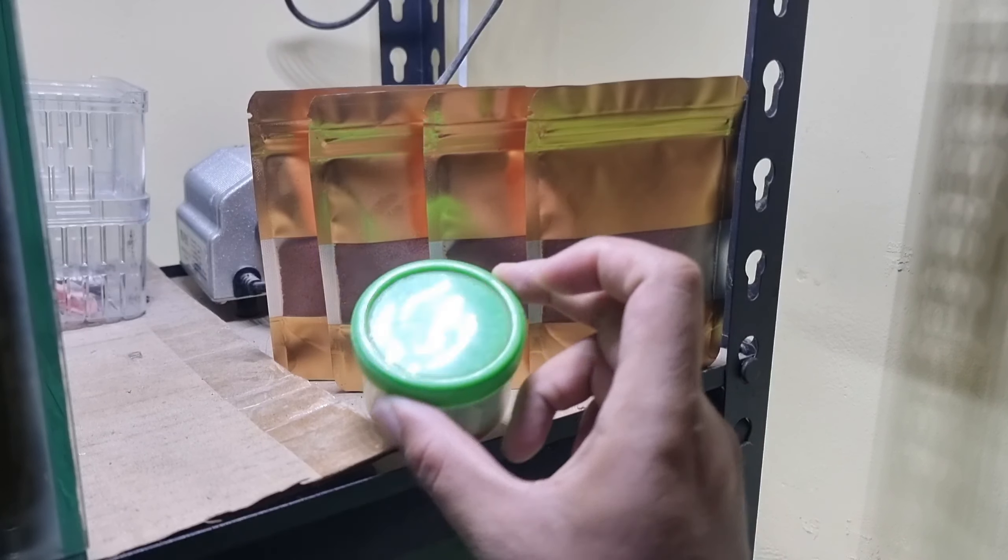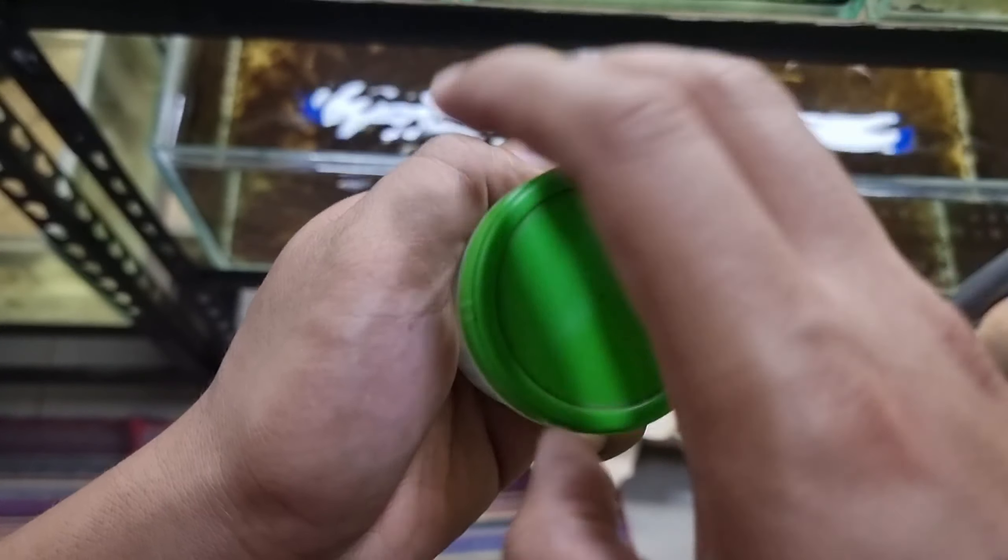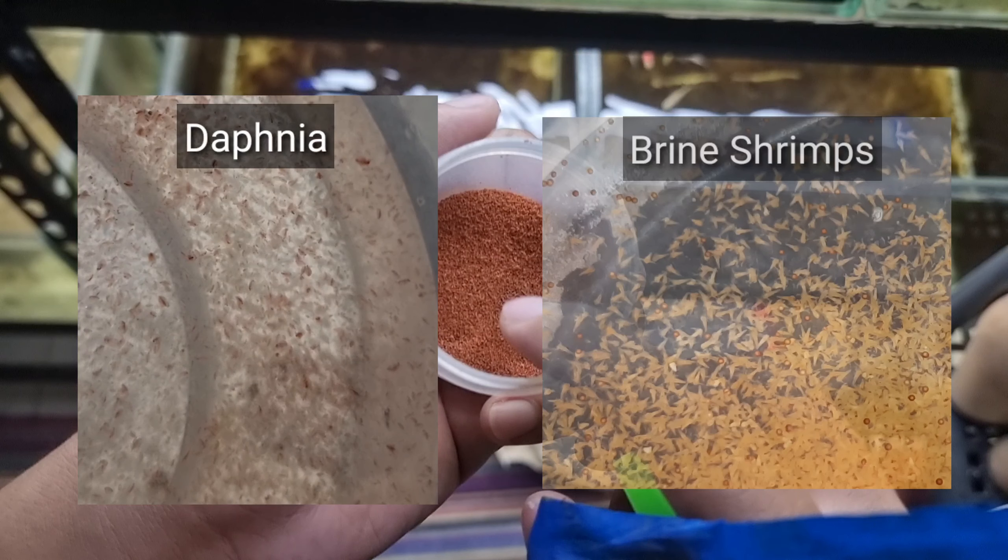When grooming, we are feeding high protein pellets. We are also feeding live foods like fresh daphnia and baby brine shrimp.